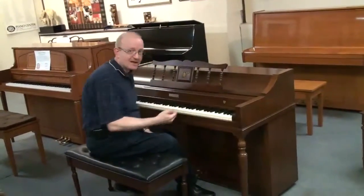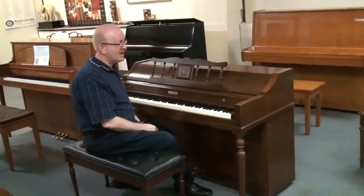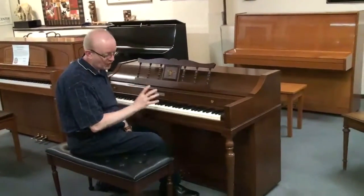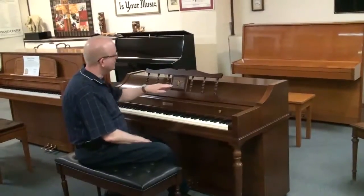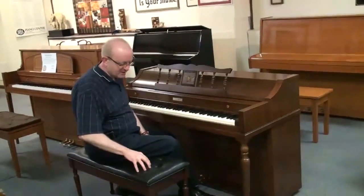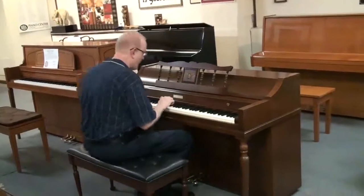The Acrosonic name was actually a name that they gave for their upright pianos — very common with the spinet piano line that you see here. A beautiful dark mahogany. You can see the designer look to it, the little emblem here. These are very vintage. It has a duet bench that comes with it that's padded. This is kind of a vintage instrument, so let's have a listen to it right now.